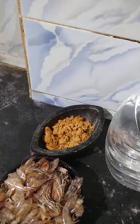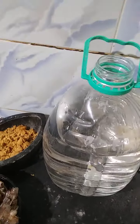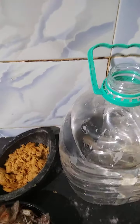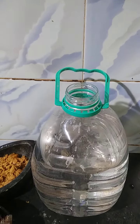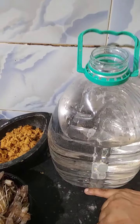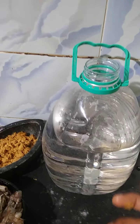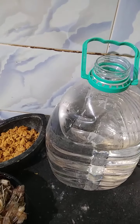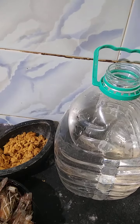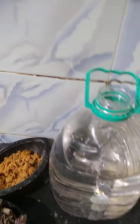Don't wash the shrimp waste, or it will not break down properly. You may ask how many days to keep it to make a good fertilizer. I recommend keeping it for one month. The water will become fully black in color and will enrich your soil with NPK.